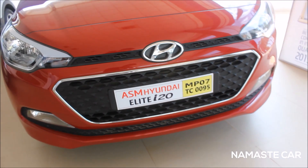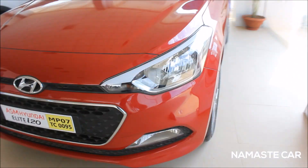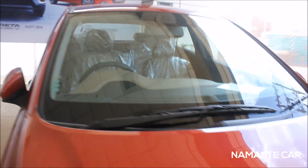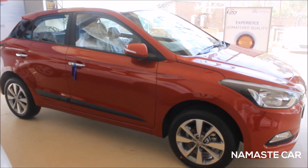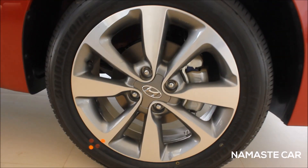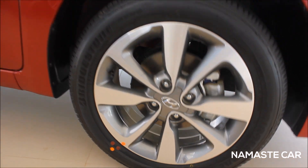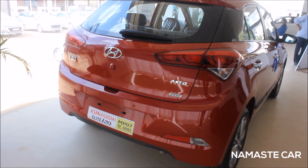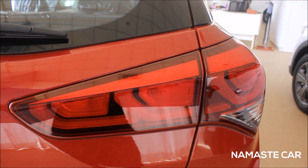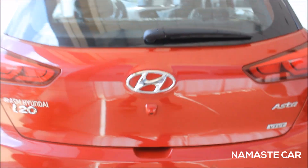This is the side profile of the car, and this is the left profile. These are the beautiful alloys, and that's the rear — a little bit of a BMW feel on the rear lights. These are the badgings: Asta badgings and i20 badgings, and a rear wiper.